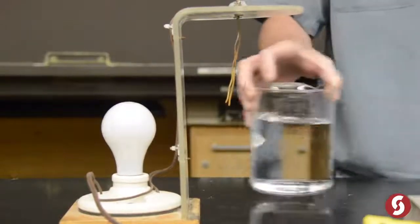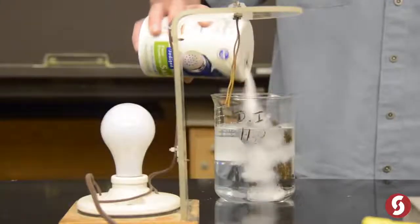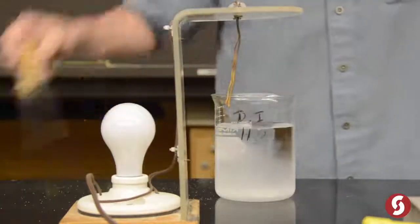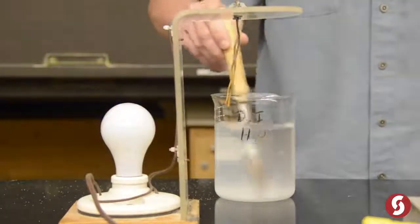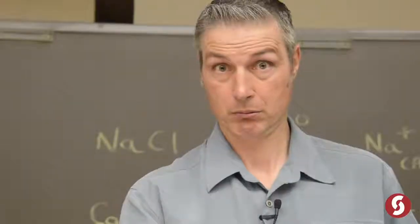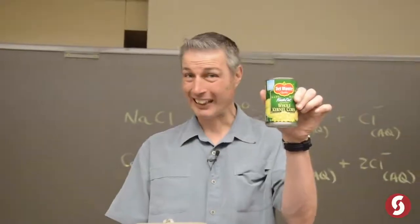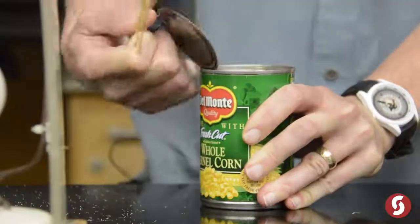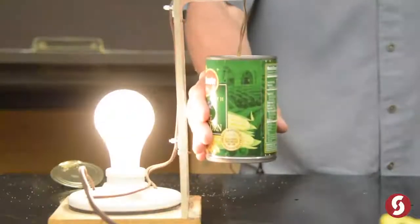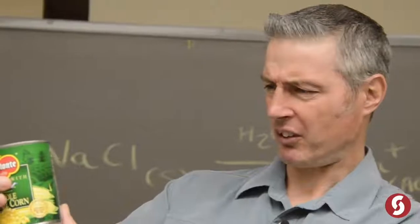Let's take some of this DI water, then we'll take some salt — table salt, an electrolyte — give it a quick stir. A whole bunch of something! Here's some canned corn — oh boy, salty. How many milligrams is in this?